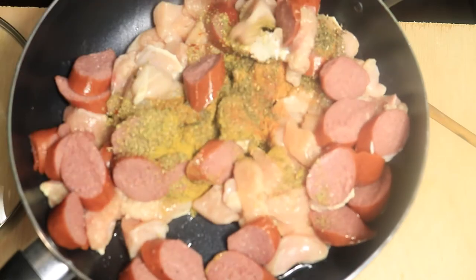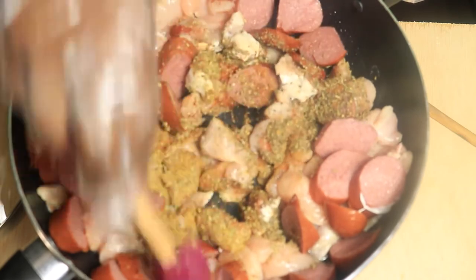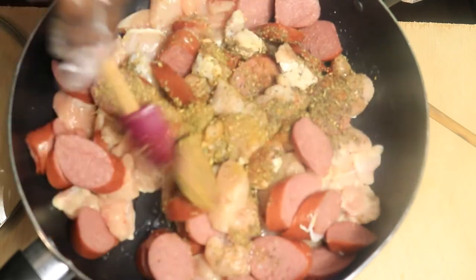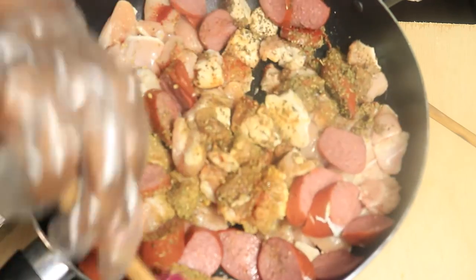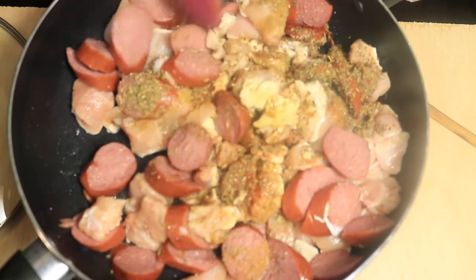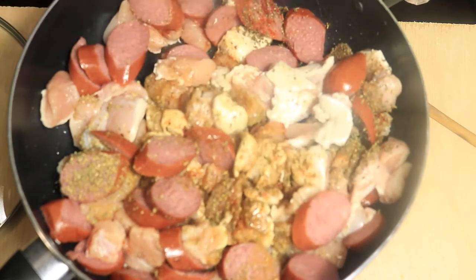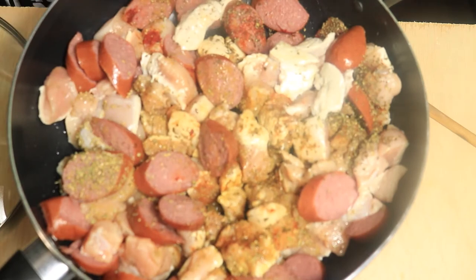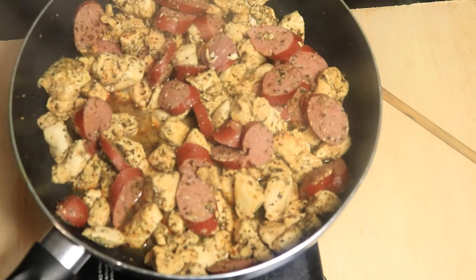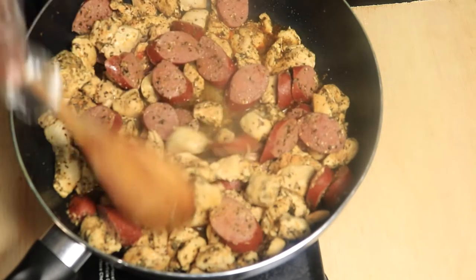Mix these ingredients into your meat, then add the top and let it cook for about 15 minutes. After 15 minutes, stir your meat then add in your freshly chopped vegetables.